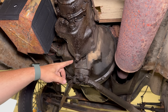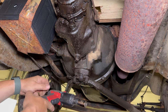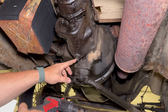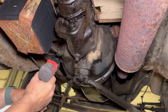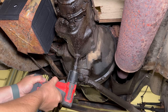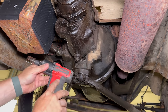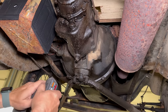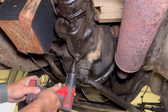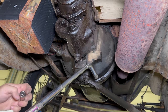The plug on the transmission is square, so I'm going to be using an 8-point socket. I don't want to put a wrench on here because I risk stripping it out. The impact wrench isn't cutting it, so let's try a breaker bar.